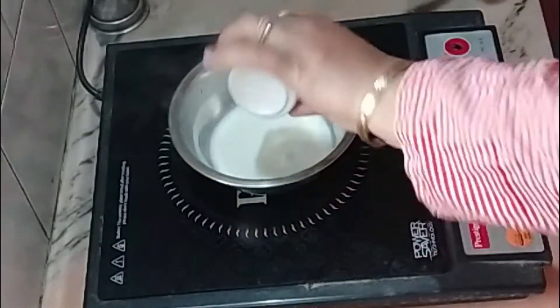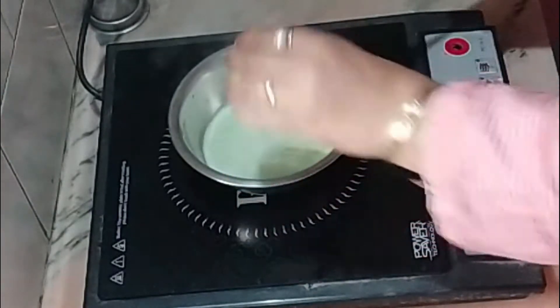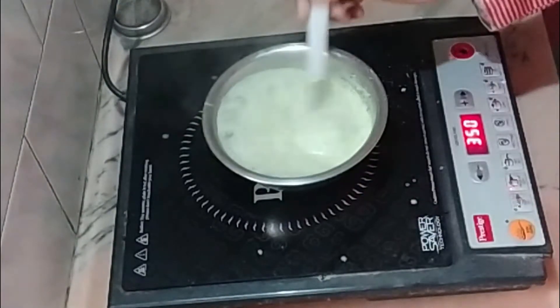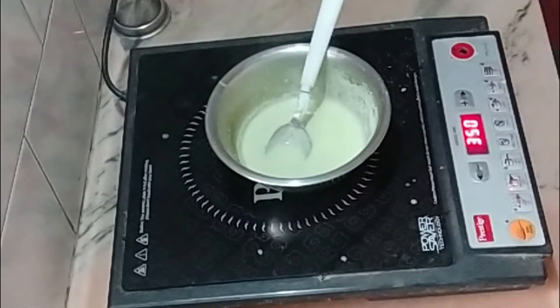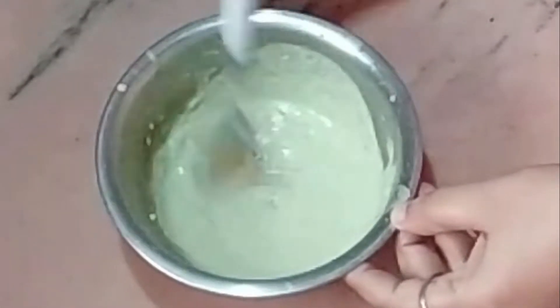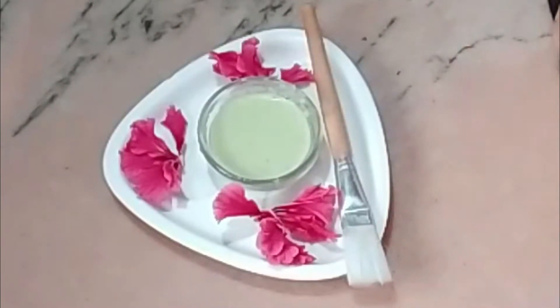First I will heat up the raw milk, then put the cabbage juice in it and stir it well. After a few minutes I will add the almond powder and stir it well on low flame. My face mask is ready. Now I will let it cool down. After it cools down, I will mix in one teaspoon of honey. My winter cabbage face mask is finally ready — let's apply it.